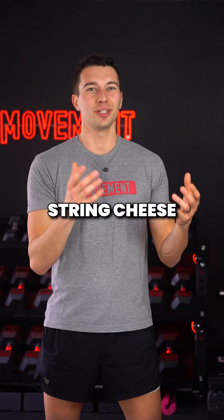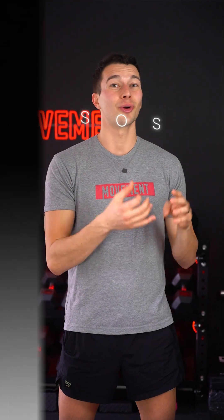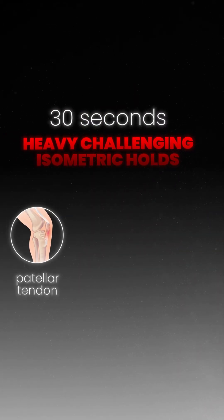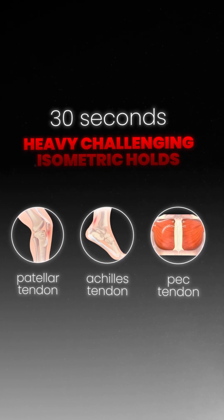If you're thinking you have string cheese tendons all over, consider using this same principle with 30-second heavy, challenging isometric holds for the patellar tendon, Achilles tendon, pec tendons, or other tendons in your body.